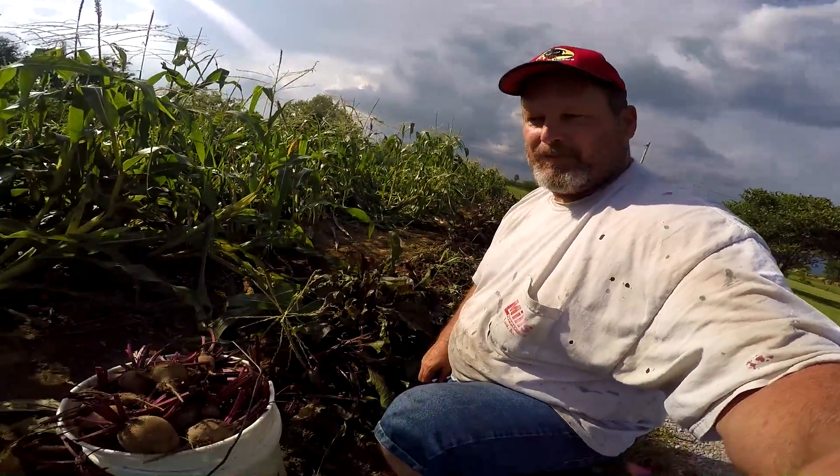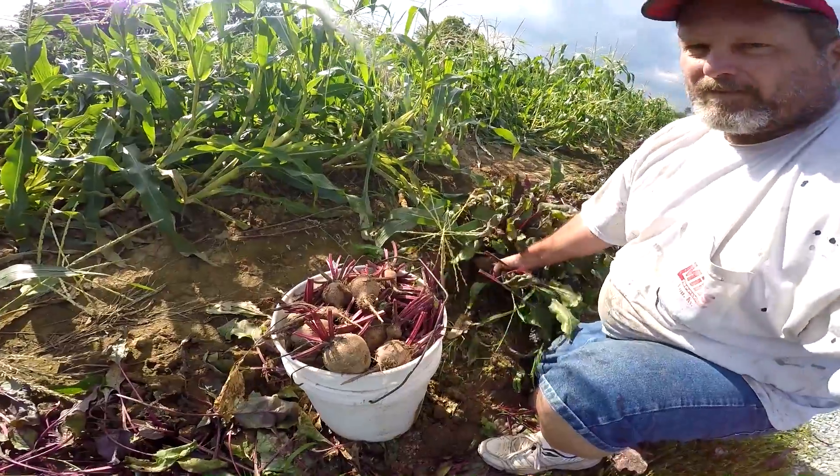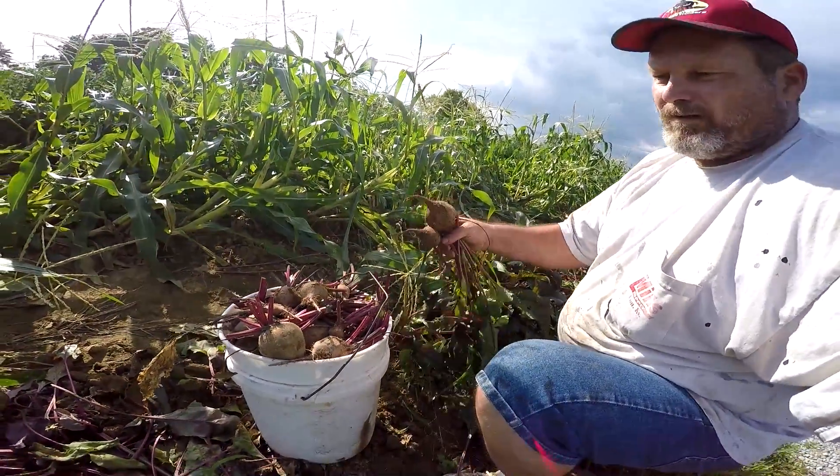It's the middle of July and I done got two five-gallon buckets full of beets. I'm going to start canning them tomorrow. Got a few more to pick, but I'll get enough before long.